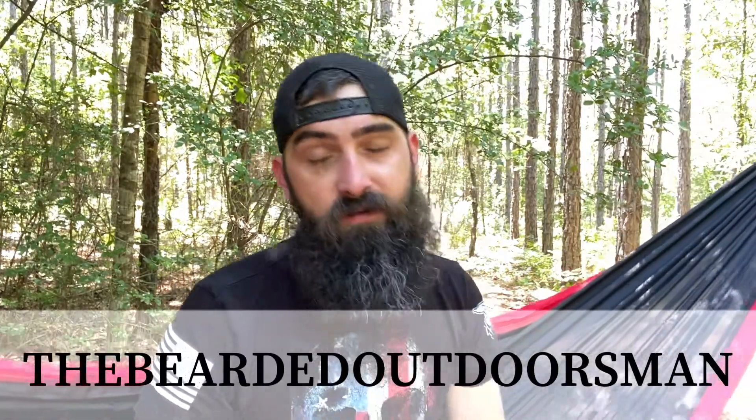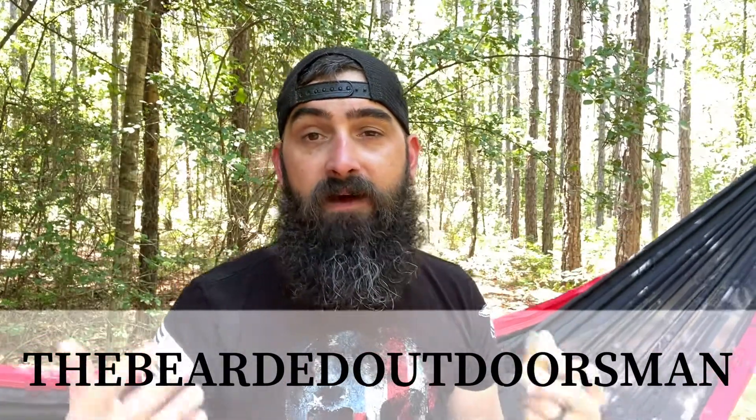I don't have prices — I'll put them in the description below. You can get over to the Bearded Coast website; link will be in the description below as well. If you are interested in making a purchase, I do have a discount code for you: The Bearded Outdoorsman. That will save you a little bit of money on anything on the website other than apparel or the BAC monthly subscription service. Other than that, you can save on anything and everything over at the Bearded Coast.